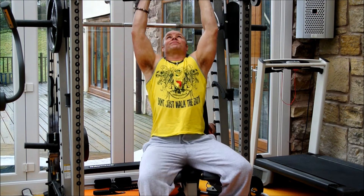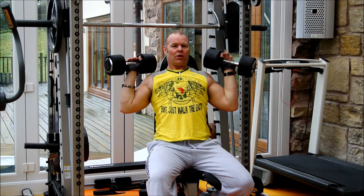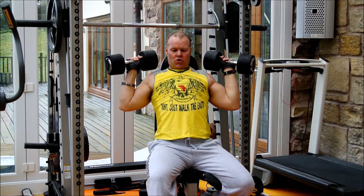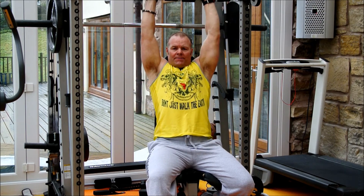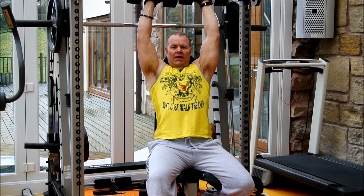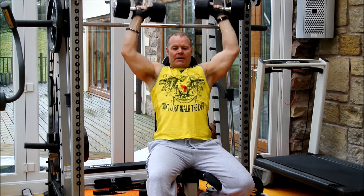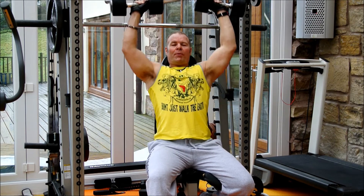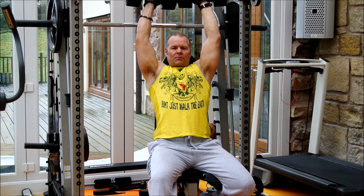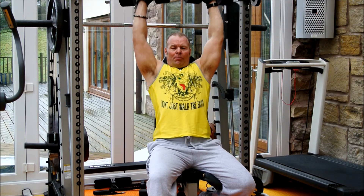This is dumbbell press. Start with your dumbbells together. Some people only go down halfway, but I like full maximum muscle fiber recruitment, so I'll bring them all the way down and up. You can do it on a Smith machine - remember, you work with whatever equipment you've got. A good variation is the Arnold press, because it actually recruits more muscle fibers. You bring it down, twist, and up.